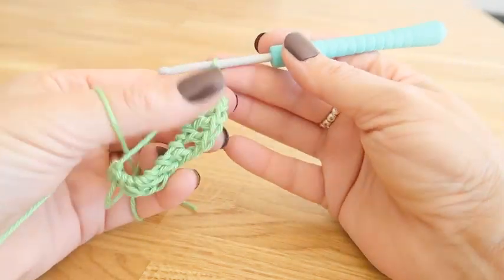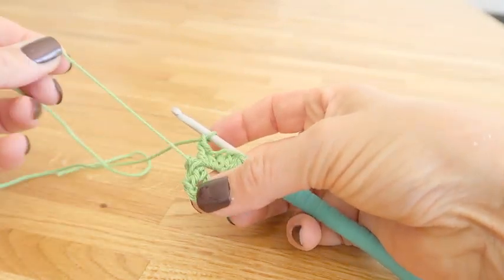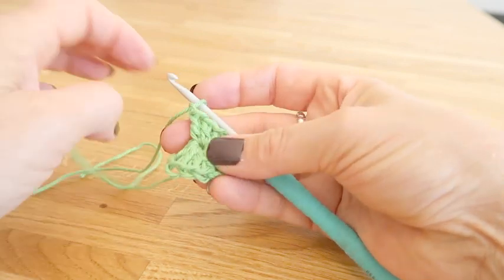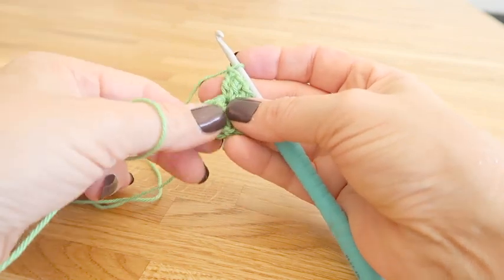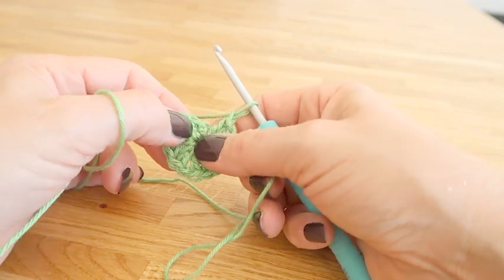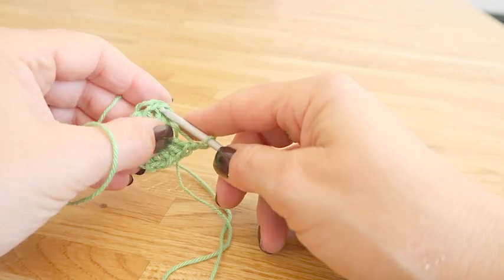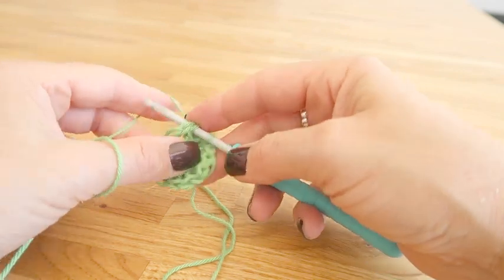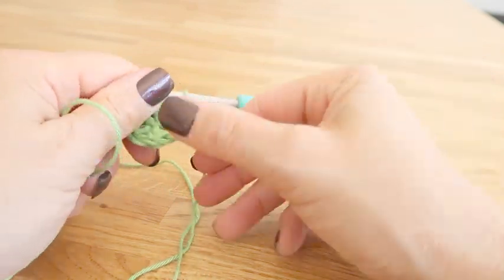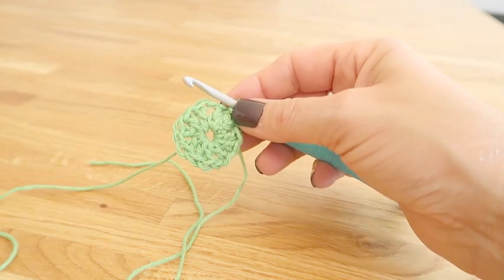Work three more trebles and a one chain to complete the round. Pull the magic ring tight and close this round with a slip stitch into the top third stitch of that first dummy treble at the beginning of the round. Cut your yarn and pull it through to secure.